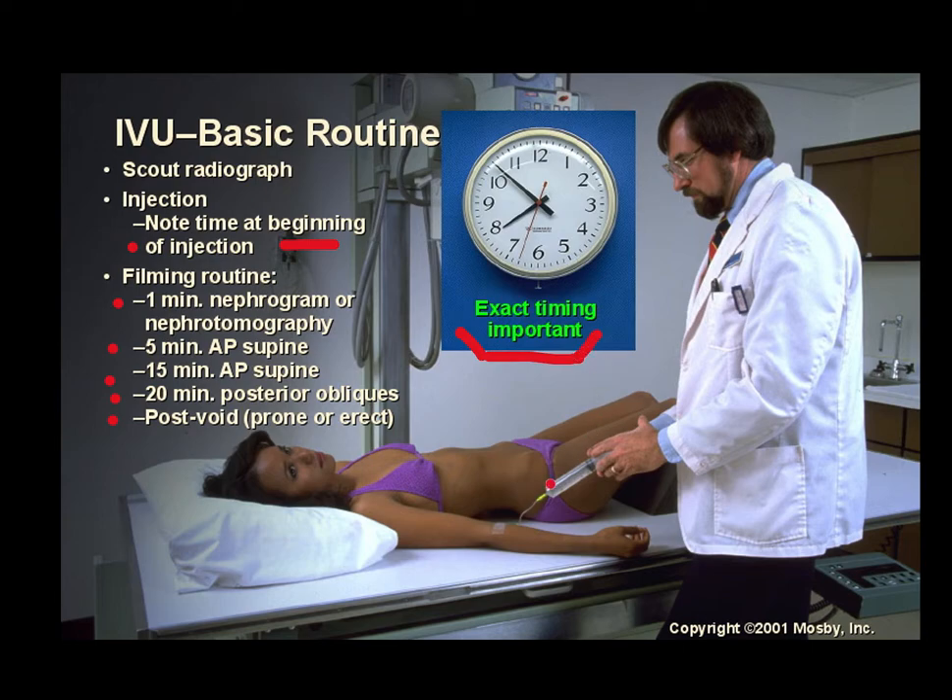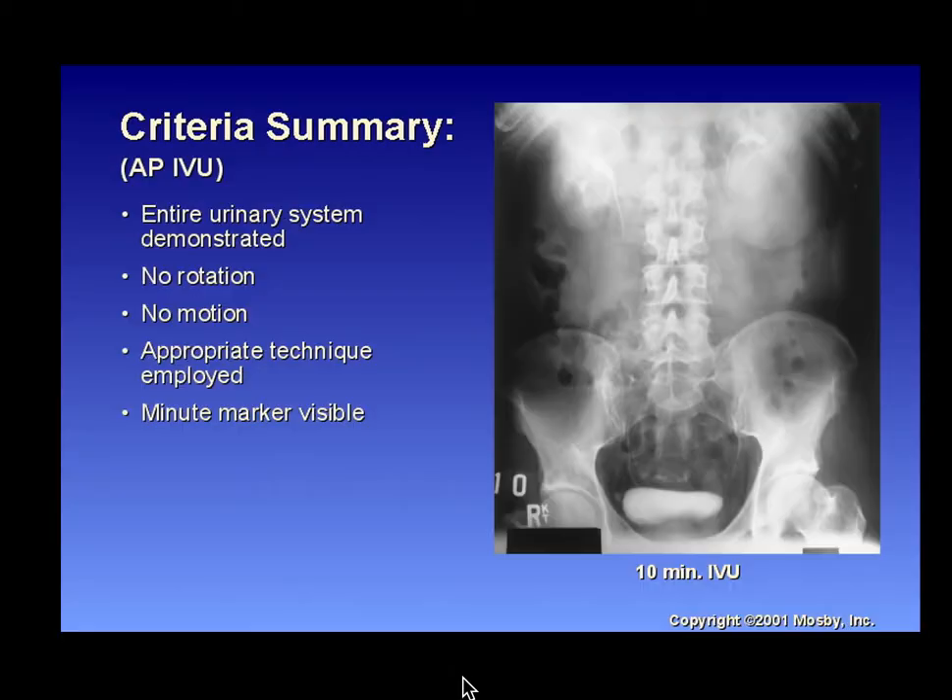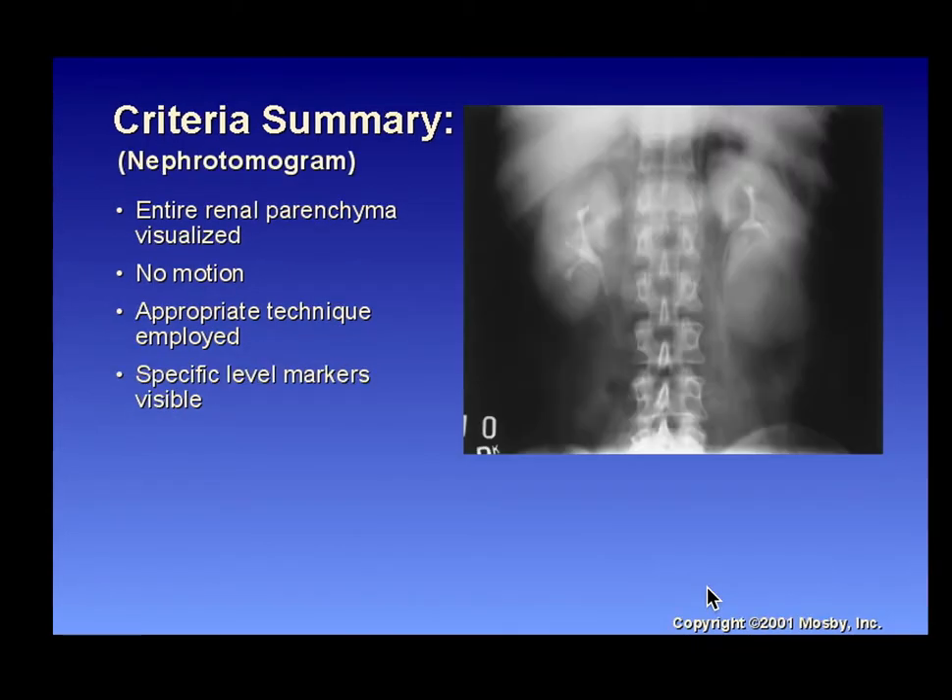Make sure you are aware whether it is a timed study before continuing. Criteria summary for AP IVU: the entire urinary system must be demonstrated, no rotation, no motion, appropriate technical factors, and minute markers visible — either marked at time of imaging or post-annotated. For a nephrotomogram, the entire renal parenchyma is visualized, appropriate technique is employed, and specific level markers indicating the slice level (e.g., 6, 7, or 8 centimeters) must be visible.